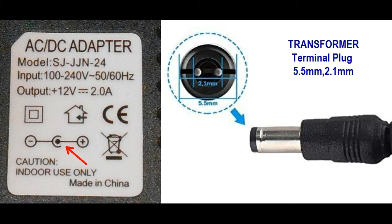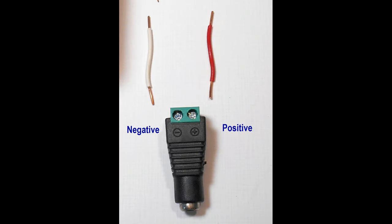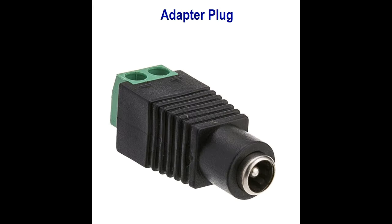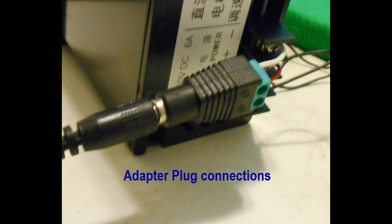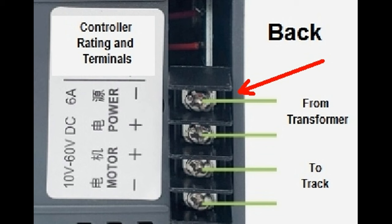The transformer terminal plug has two center pins on the inside of the terminal, which must be the positive current source as displayed on the label on the transformer with the red arrow. Don't use transformers with a center negative pin, as they won't match the adapter plug. The adapter plug is used to allow for wire connections to the speed controller power input terminals. The plug is used for the 5.5 mm by 2.1 mm plug on the end of the transformer cable. Match the polarity noted on the adapter plug with those on the power terminals of the speed controller.